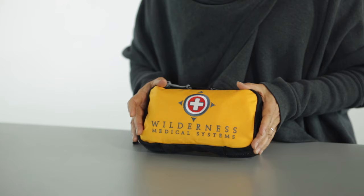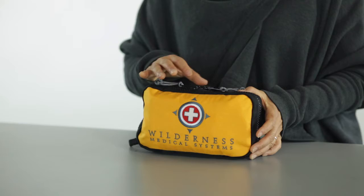Hi, I'm Donna Von Nita from Wilderness Medical Systems, here to introduce you to our Mayfly kit. The Mayfly was designed to be your everyday companion — light, easy to use, yet it has tremendous capability.